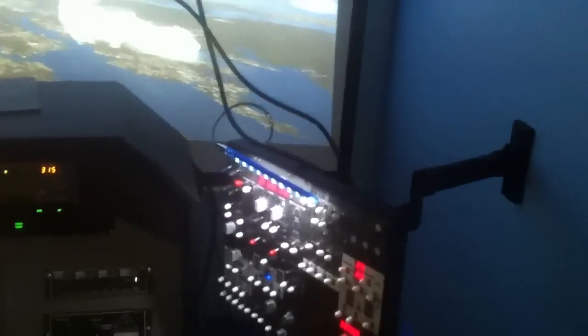Still got my overhead mounted to the wall. I had to move the whole sim pit over some, so now I have to stretch, and I'm thinking about just moving it and mounting it right on the side of the sim pit.